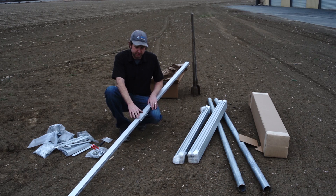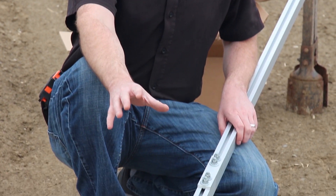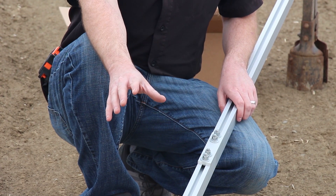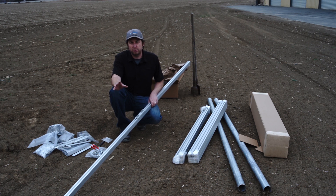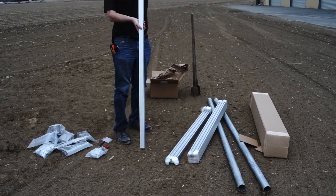We have our first set of rails joined using two rail joining inserts and the rail joining plate. We'll do this a third time to make one long rail out of three shorter rails, and then repeat that process to create four long rails total. Now let's go ahead and get the posts cut to the right lengths.